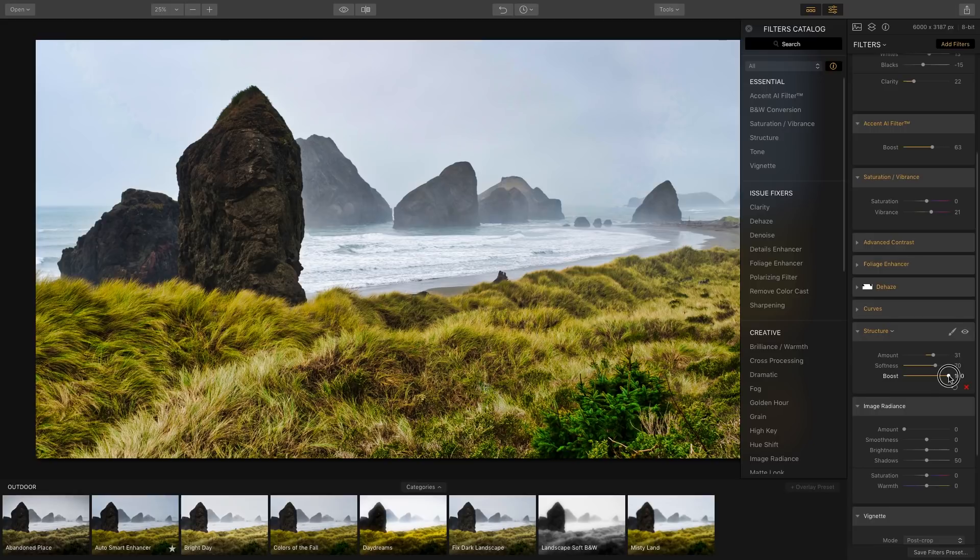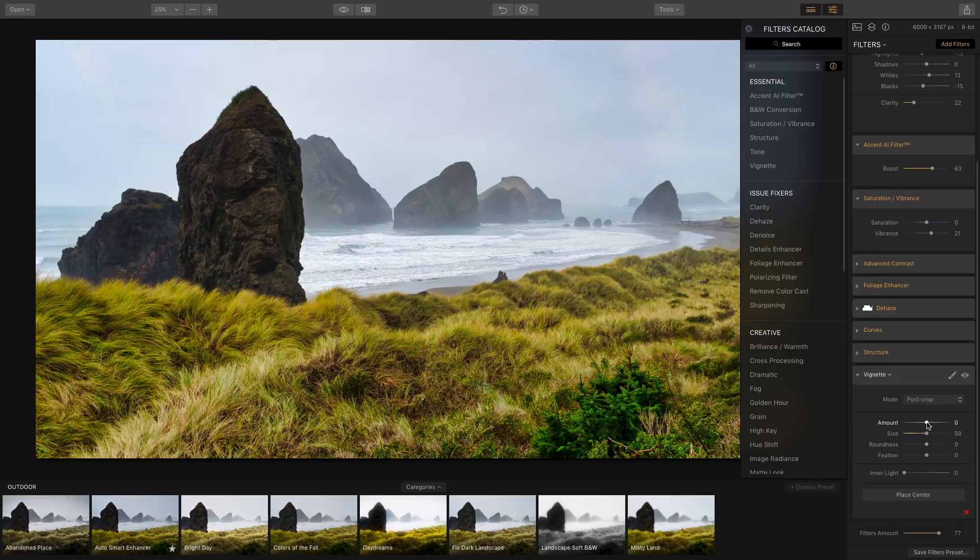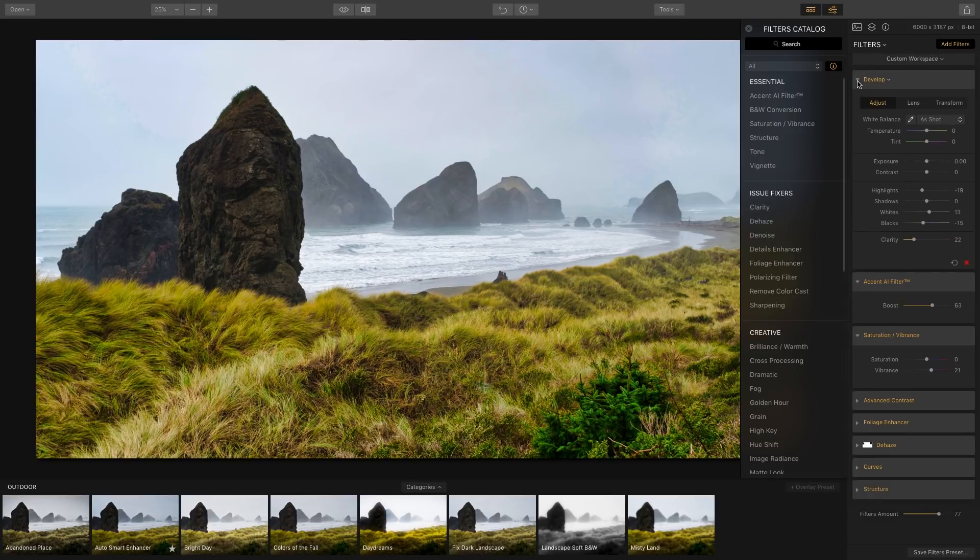Image Radiance applies a kind of glow to the image, but it looks too dreamy for what I'm going for, so I'll hit X. The vignette option lets you apply a dark or light vignette around the image, but I'm not going to use it, so I'll hit X there too.